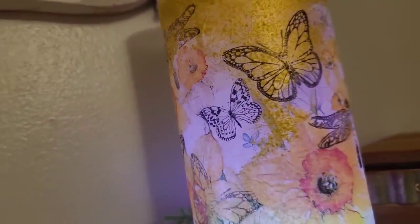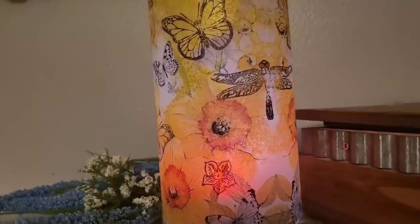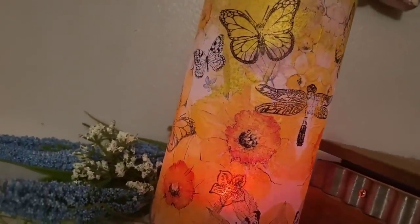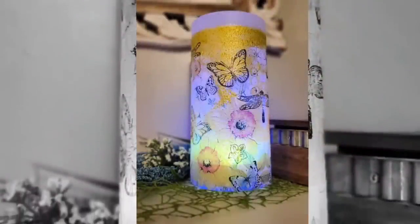I took some Dollar Tree stamps that matched the napkin and placed them in between some spots where I felt it needed a little something to really blend the napkin into the mica powder and the mica powder into the frosted glass.